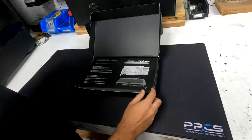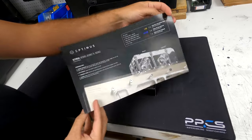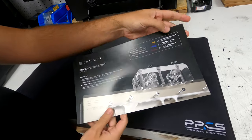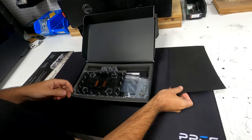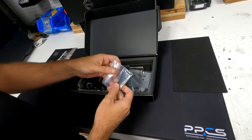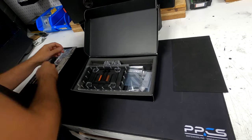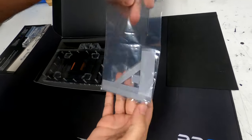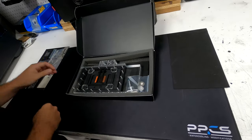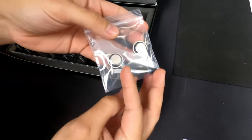So first off, it starts off with the instructions. Got the mounting hardware right there. Some thermal pads, plugs, thermal grease, and a spatula.